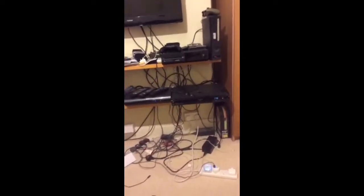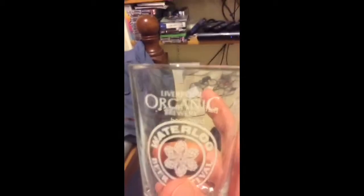Good evening guys. Welcome to my humble ugly day. Tonight I am reviewing a Kind of Magic Salty Kiss, and I'm going to be drinking it out of a Liverpool Organic Waterloo Beer Festival glass.